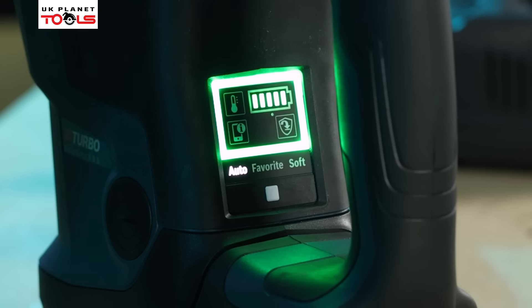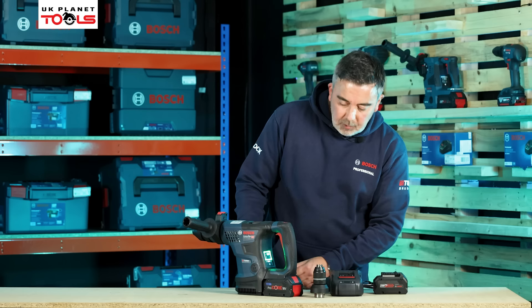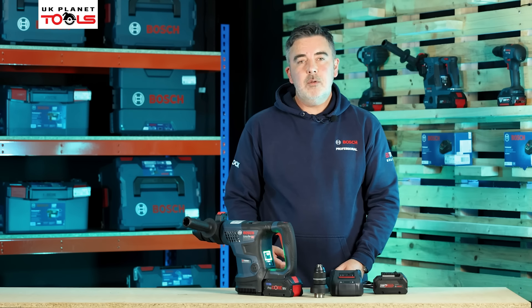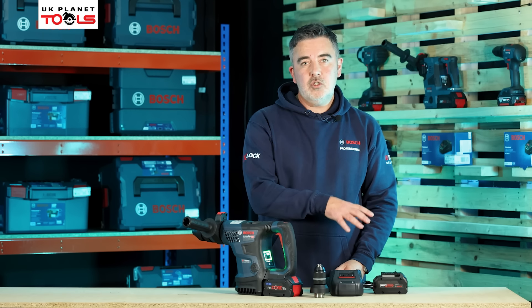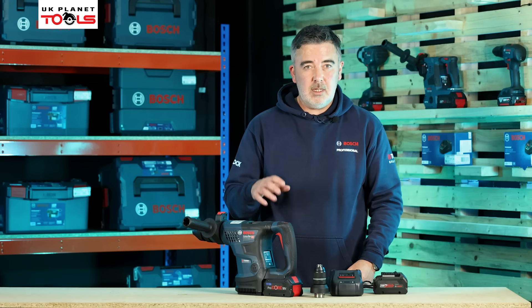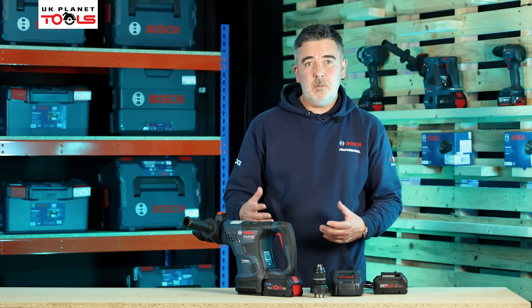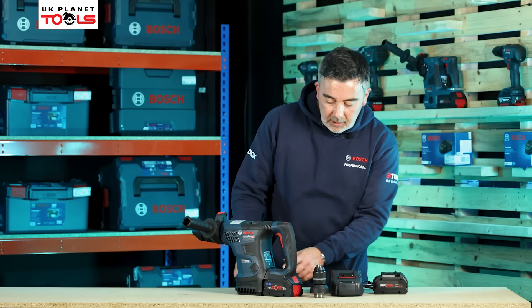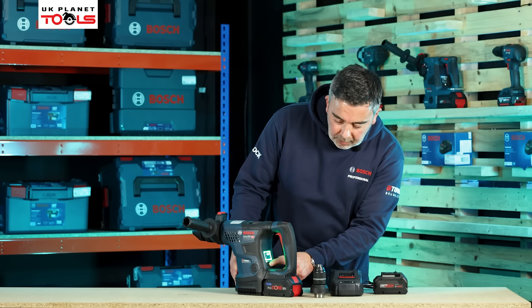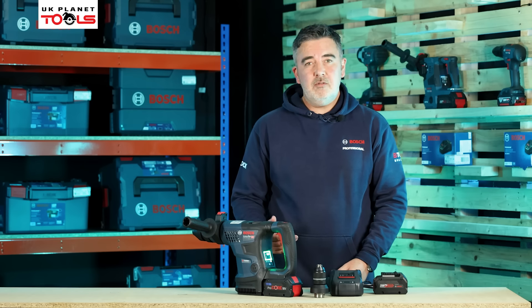The battery is fully charged as we can see — we've got full green lights. Once we press the button a second time, we can go into favourite mode. Favourite modes are any settings put into the Bosch Toolbox app relating to this machine — personal favourite applications where we can set the sensitivity of the soft start and also change the speed setting when actually drilling.